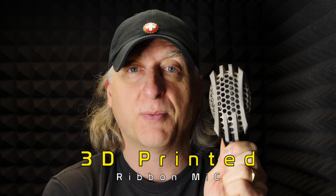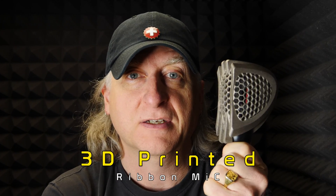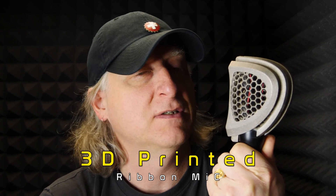This is a 3D printed microphone. Metal, one piece, using a process called binder jetting. Binder jetting — what the hell is that? Stick around, let's find out.